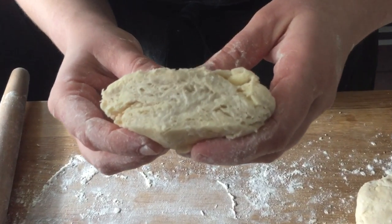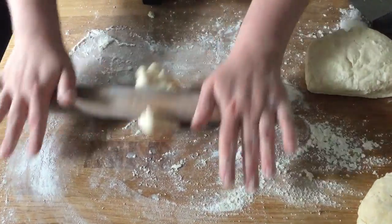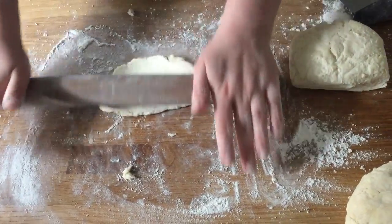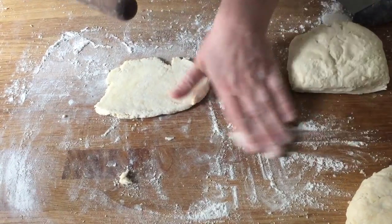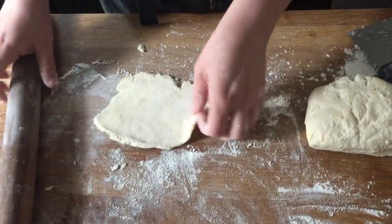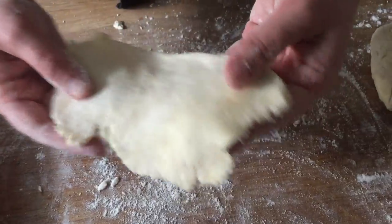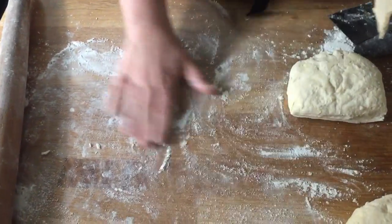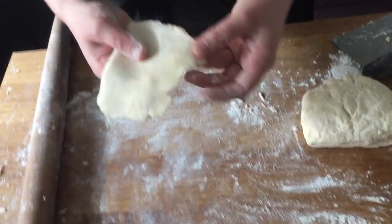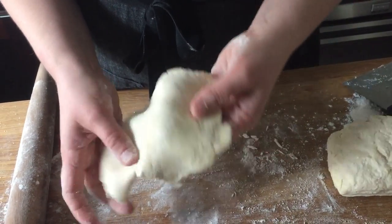Finally, here's our properly mixed dough — you can actually see little layers in the cross-section, which is pretty cool. With just a little flour, it rolls out really nicely. The edges are smooth, it's not cracked anywhere, and I'm using as little flour as possible to avoid working too much in. You can really see how much easier it is to roll out compared to the others.